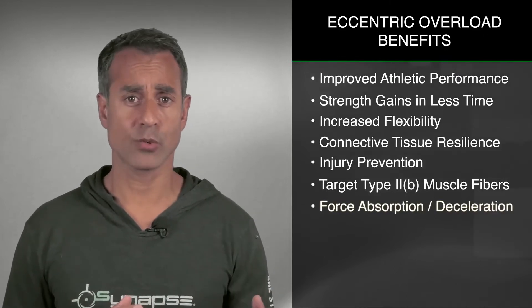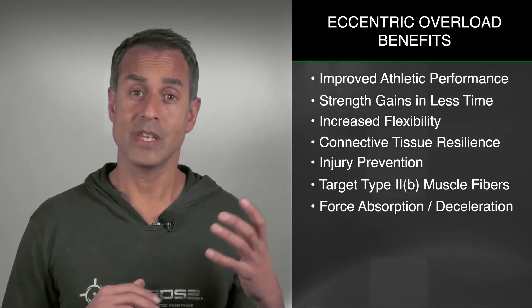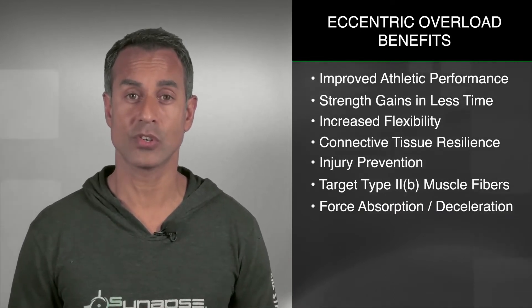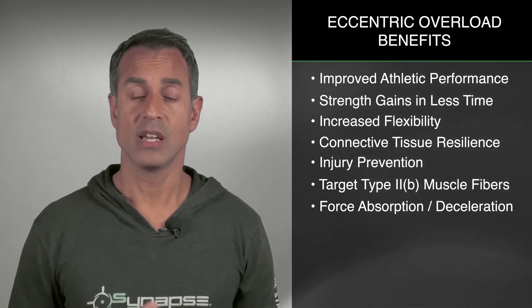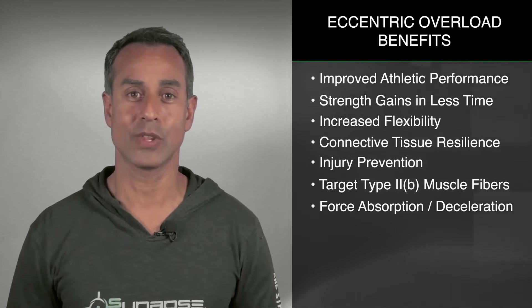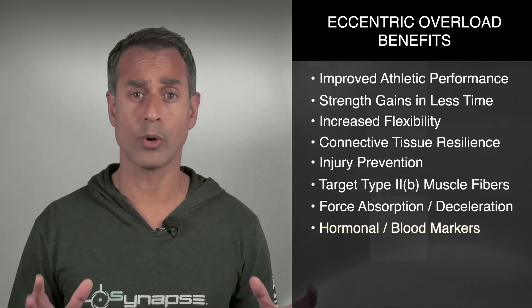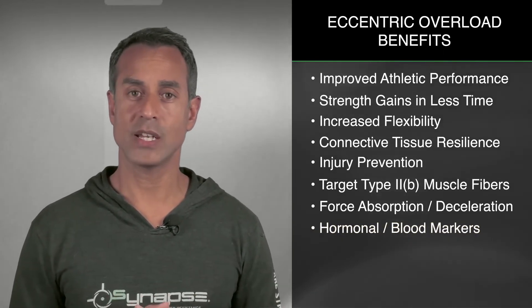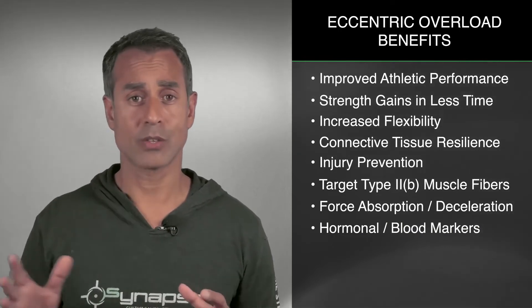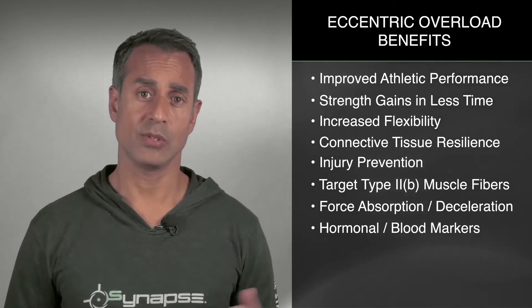Force absorption and deceleration — massive forces are being used throughout athletic endeavors. Being able to absorb those forces is critical, because oftentimes the eccentric phase of movement is when injuries occur. So if you're better at catching those forces, your chances of reducing injuries start to improve, and you can compete for the whole season without those niggly aches and pains. There are also a bunch of hormonal benefits to eccentric overload training — you get growth hormone, insulin resistance is positively impacted, and a bunch of other blood markers react very favorably.